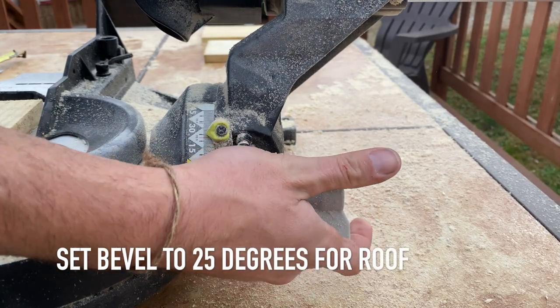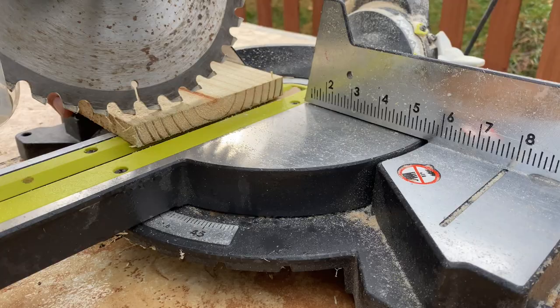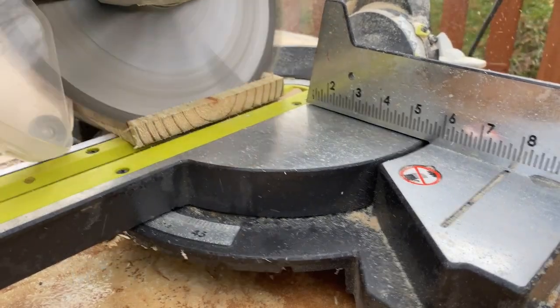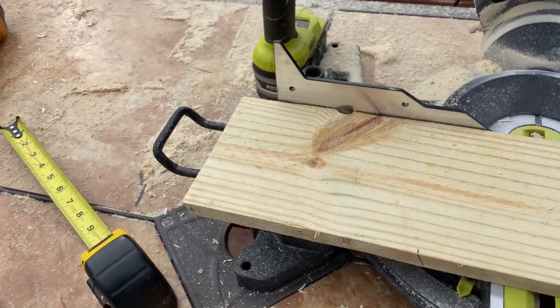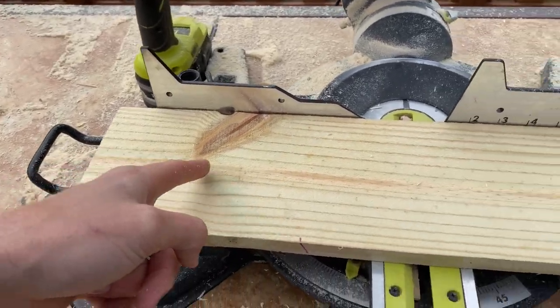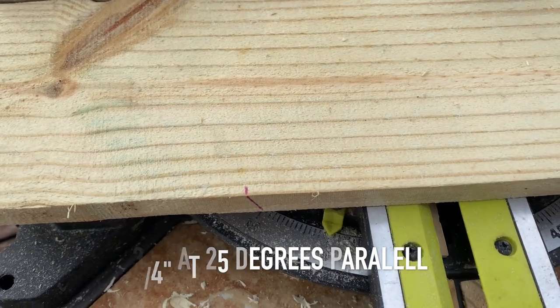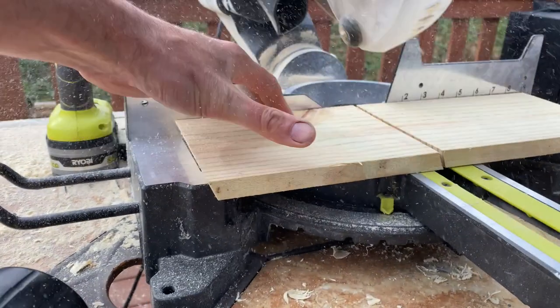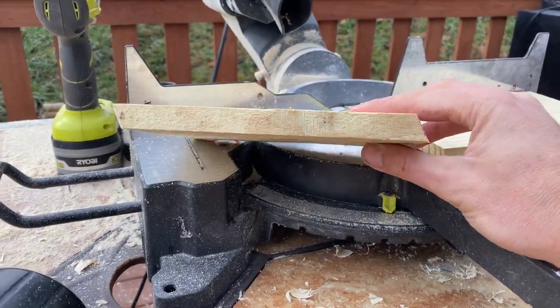Next we're gonna set our saw to 25 degrees — set the bevel at 25 degrees. This is how we're going to create the roof. Start by cutting the end at 25 degrees to get it started. If your saw doesn't bevel, you can change your angle to 25 degrees and just stand the wood piece up and cut it sideways. Either way, measure in seven and three-quarters inches and cut parallel with your other cut. Flip the board over and measure to achieve that. This piece will be the roof and the end will have a little bit of a taper.